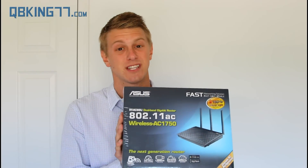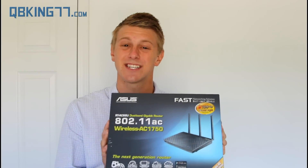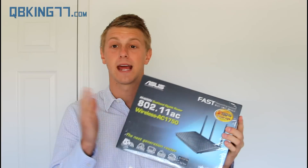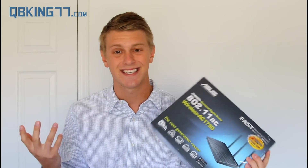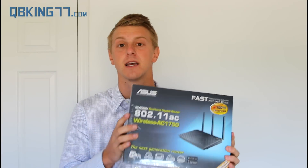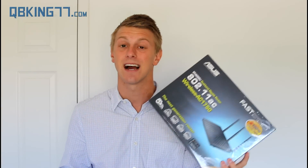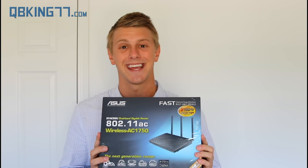Hey everyone, Tim Schofield here from QBKing77.com. Going to mix it up just a little bit today. Going to go ahead and do an unboxing and a review of the ASUS RT-AC66U Dual Band Wireless Gigabit Router. Just going to go ahead and open it up for you guys, show you guys the design, maybe show you a little quick setup of it, maybe run some speed tests as well, give you my overall thoughts and test this guy out. Let's just go ahead and get into it.